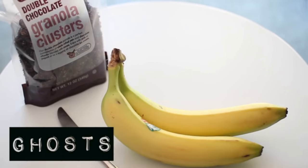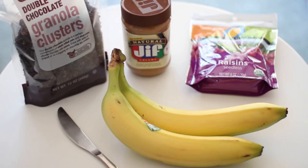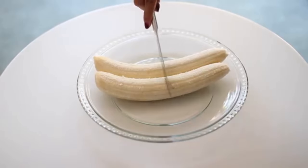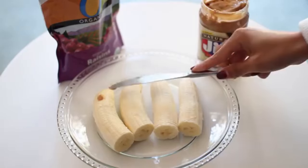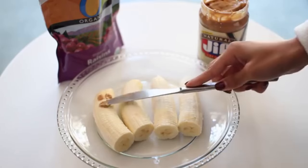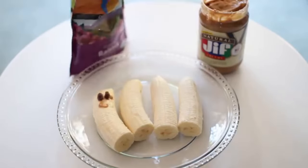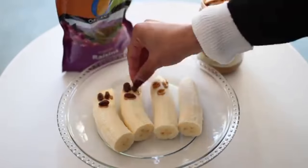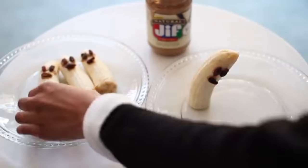Next are the little ghost treats. You're going to need chocolate granola, a banana, some raisins and peanut butter. You're just going to peel your bananas and then cut them in half. After you do that, you're just going to add a little bit of peanut butter to create eyes and a mouth on each of the bananas, just creating the little face of the ghost. Once you're done adding all the different faces, you might want to pop it into the refrigerator just to harden a little bit.